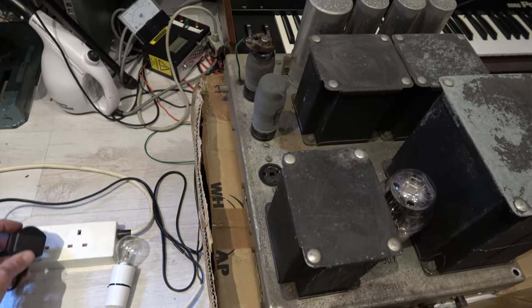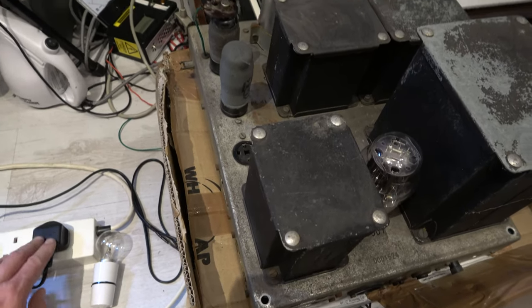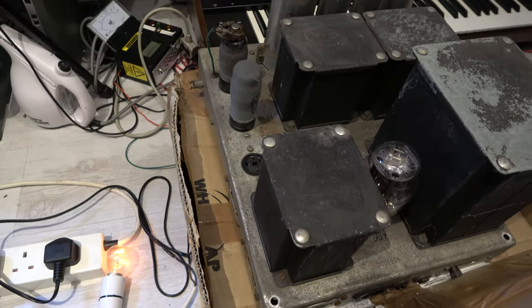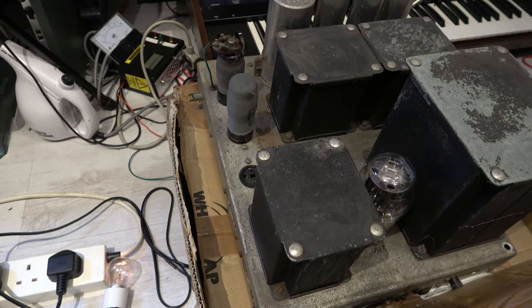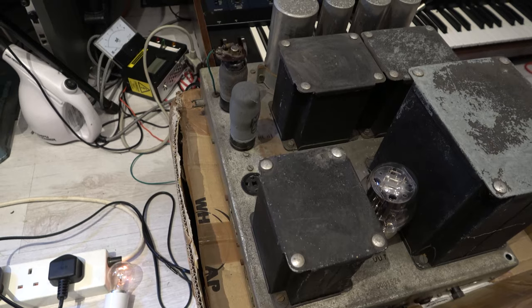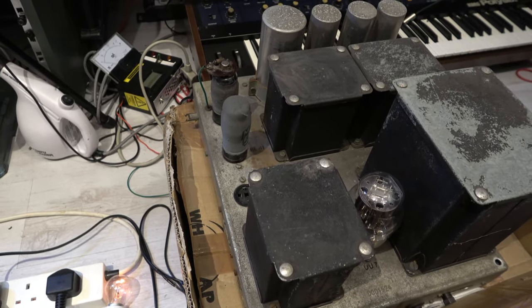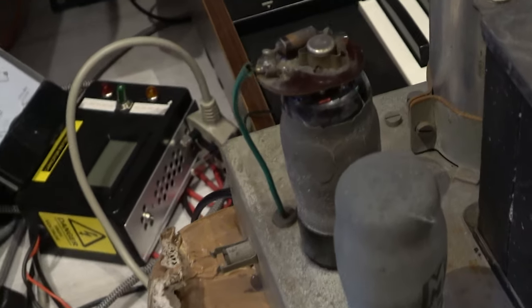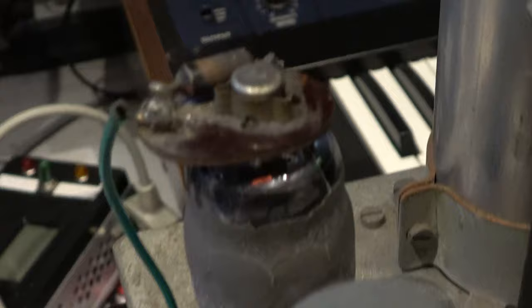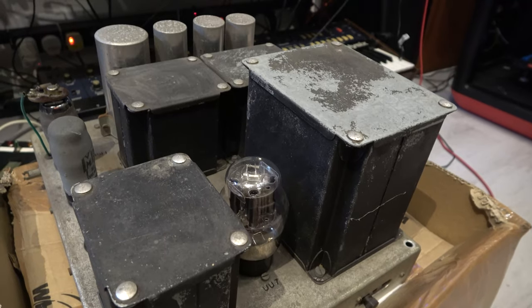So here we have the other two valves fitted. I'm just going to do the same thing - I hope for the best. You get a brighter increase and then it drops down. As the cap charges up it should get a bit brighter. So that's also quite good because there's no massive increase in brightness. And as you can see just on the SP41 there's a little bit of brightness just in the valve, so it's getting power as well. So this is good news so far.